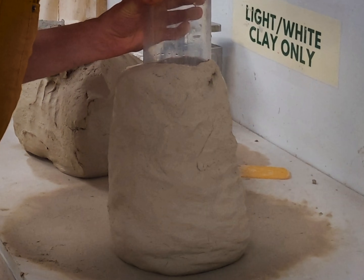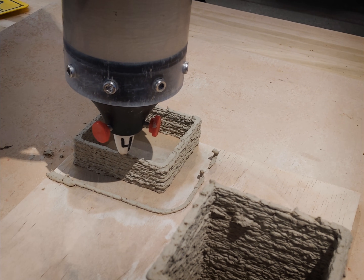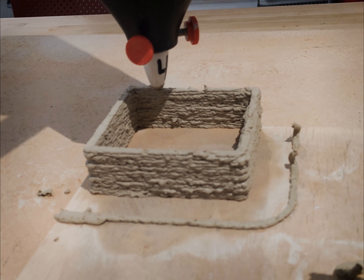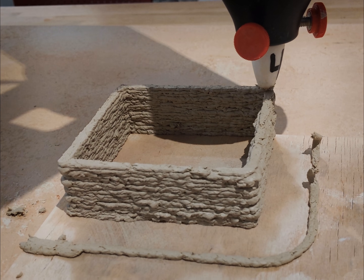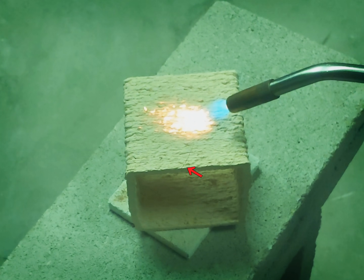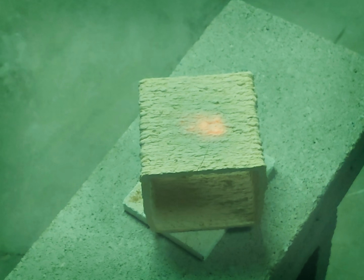This is the hard way to load a printer tube, but it works. This is a 10cm cube for shrink and heat shock resistance tests. The surface texture is due to the paper in the clay, which causes it to tear as it extrudes. How did the heat shock test go? Not perfectly, but this is a pretty extreme test and the best result of the bodies we've tried. So, fingers crossed.